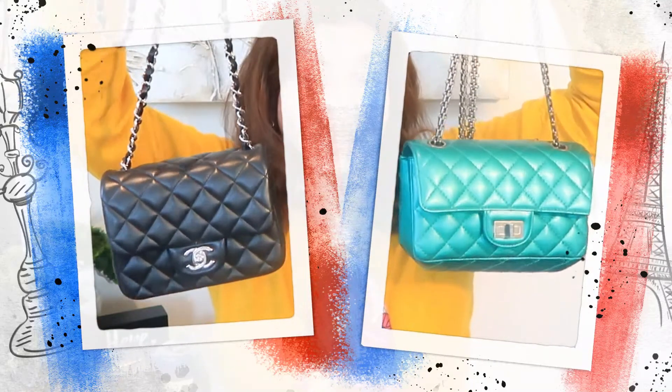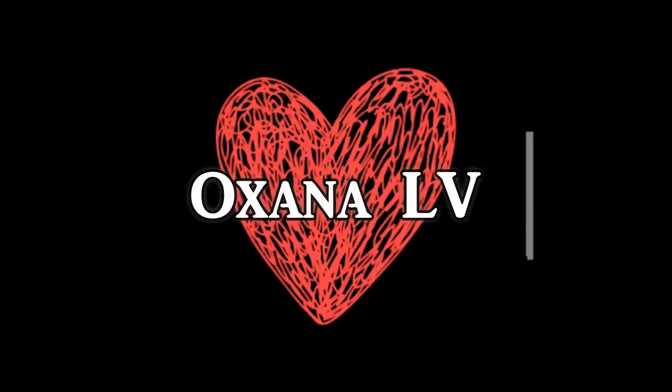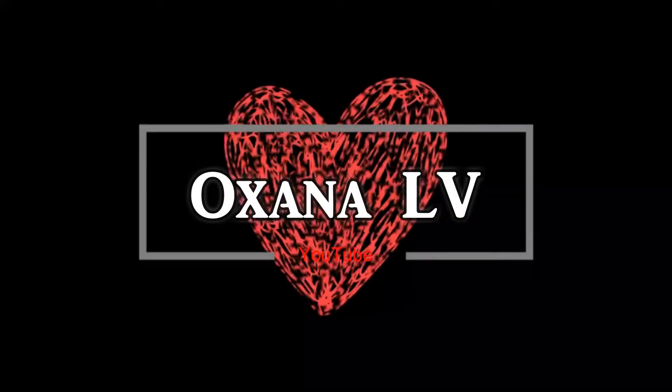Today I'm gonna compare these two beauties. If you're interested, please stay with me. Hello ladies and gentlemen, thank you very much for clicking on this video.